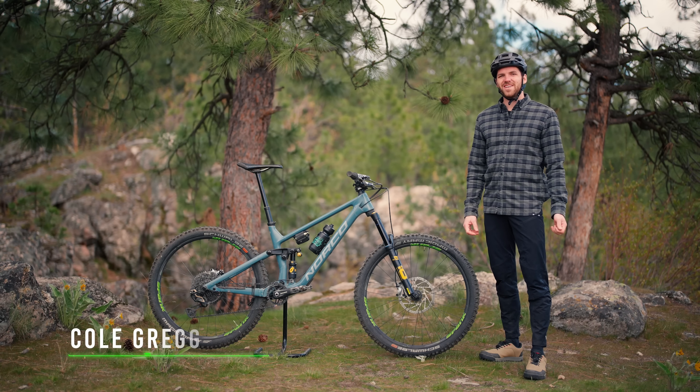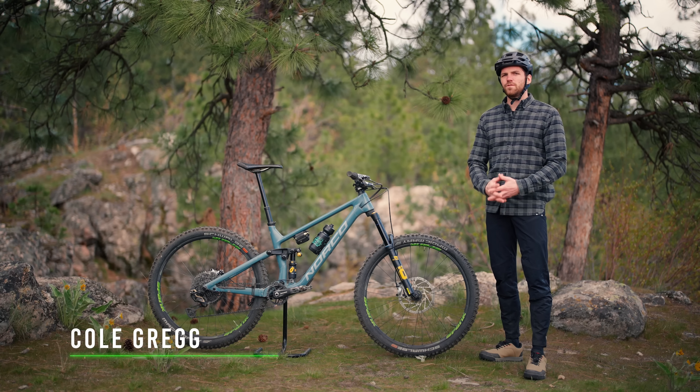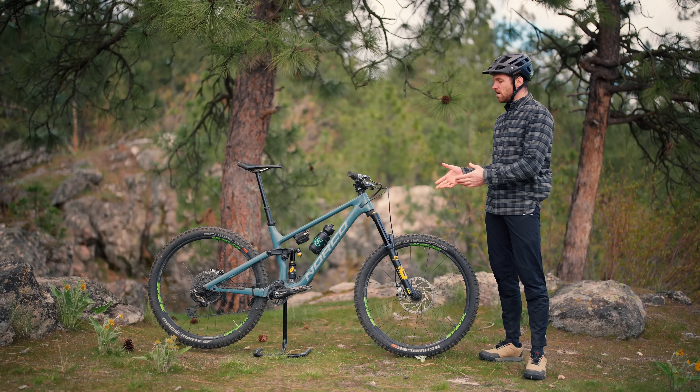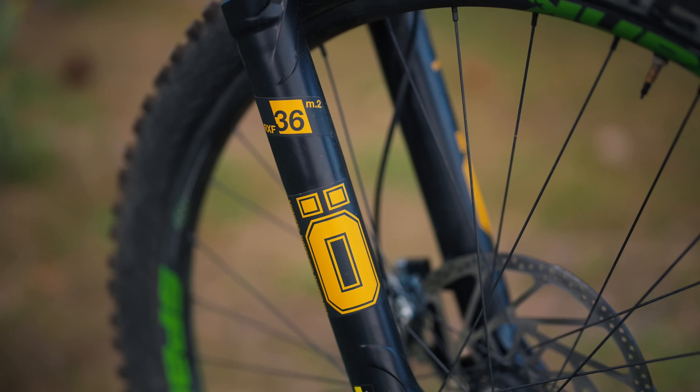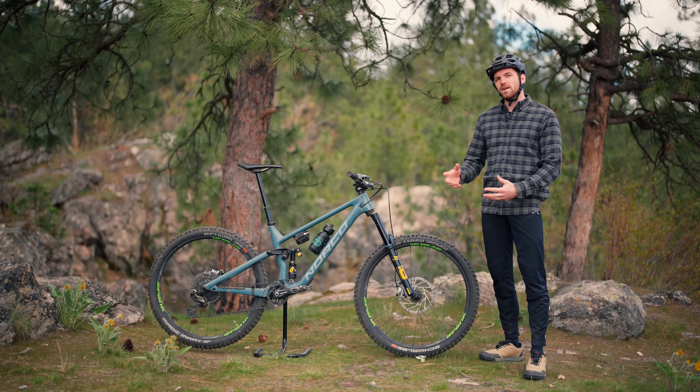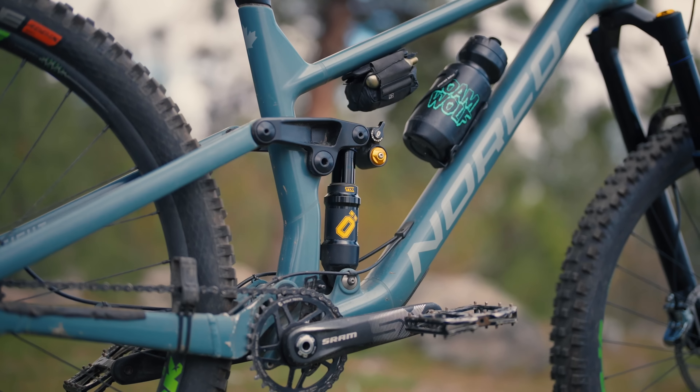What's up Wolfpack? Cole Gregg here, and today we have a long-term review for you on some Ohlins suspension bits. Up front on my Norco Sight we have the RXF 36 — it's the M2 version — and out back we have the TTX2 Air Shock.